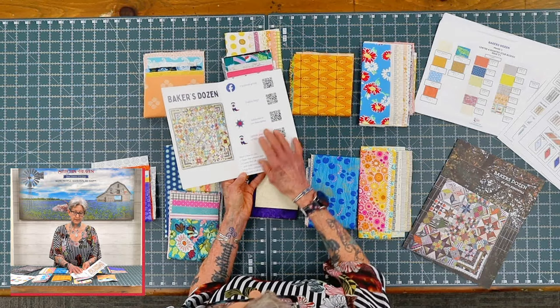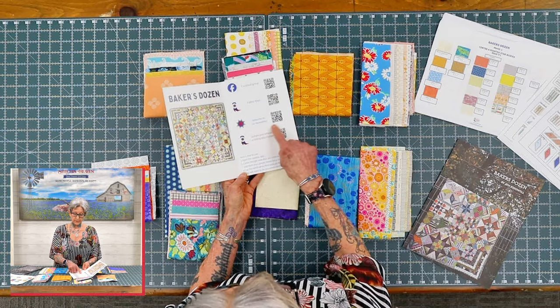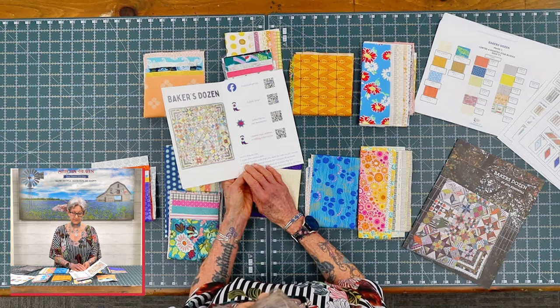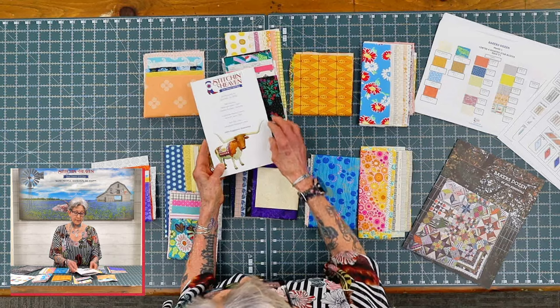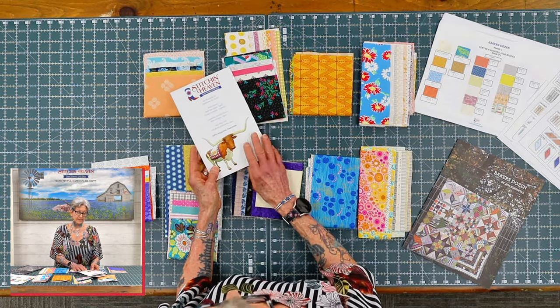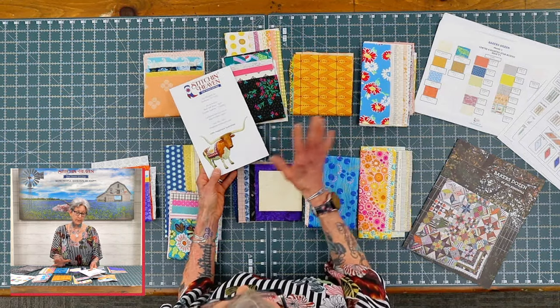We also have a place where you can access the fabric keys online, subscribe to our newsletter to get all the current updated information, and a way to update any billing information as well. On the back we have our customer service hours — our customer service team is very helpful with any questions you might have, and if you need extra fabric, they're there to assist you.